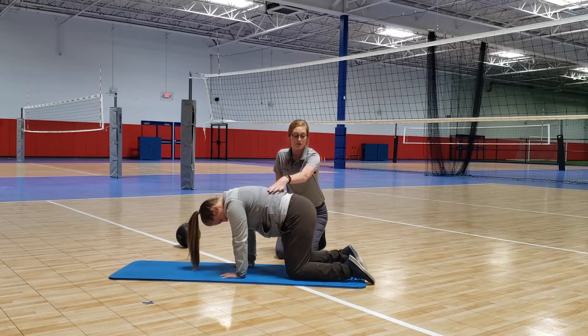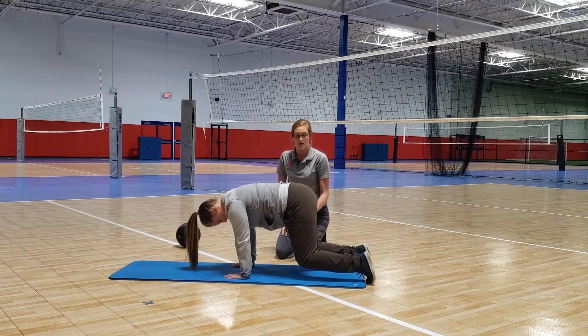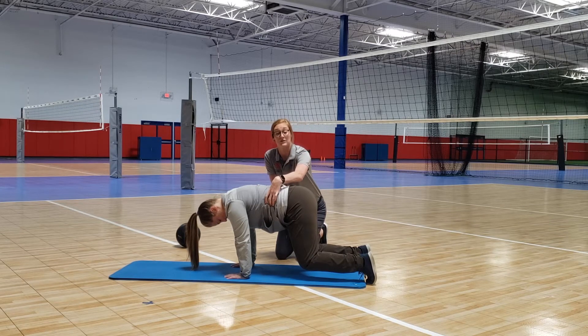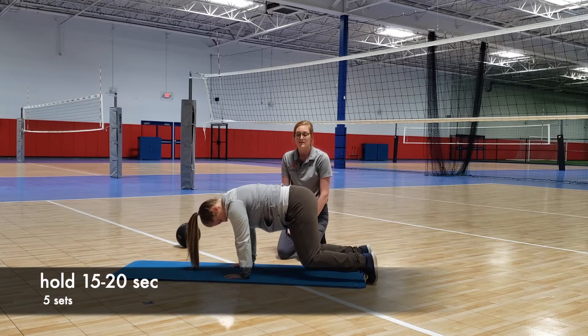What I'm going to have you do is come up onto your toes here, just a few inches off the ground, and hold that. Really brace through your core and push your belly out. We're going to hold that for 15 to 20 seconds.